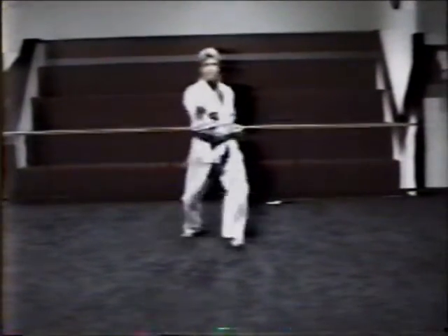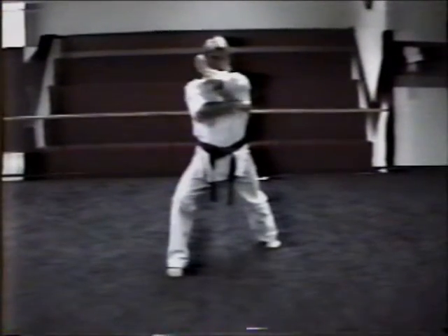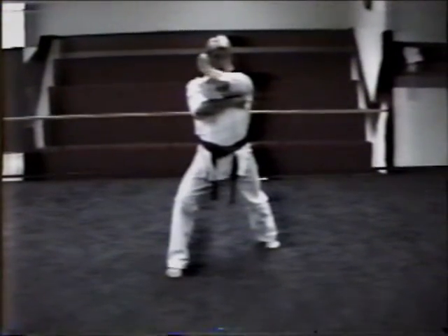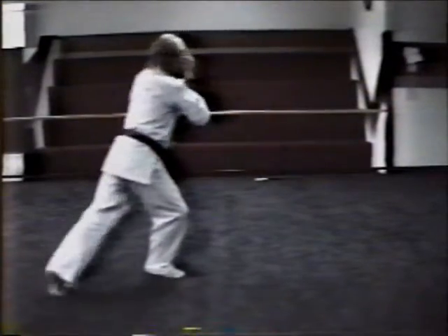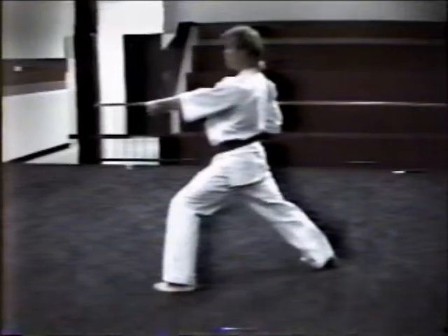Step punch one. Hips stay forward — two. Good. Third one. Left hand pulls up to your right hand, palm down. You see him out of the corner of your eye. When you're pushing your step, head turn, pivot and block. Good front stance. Left hand raises up, solar plexus level. Step punch.